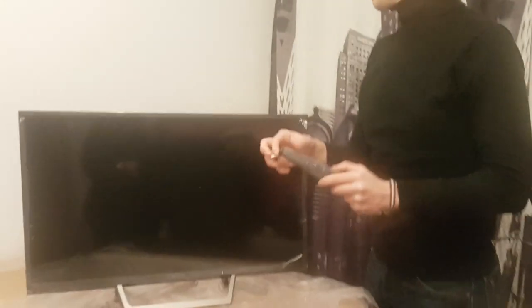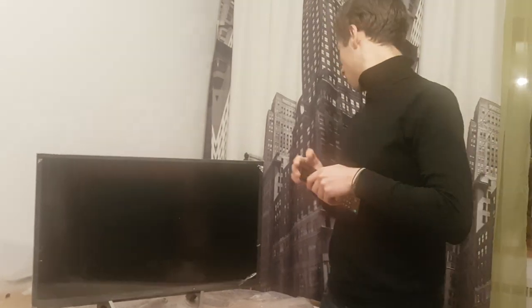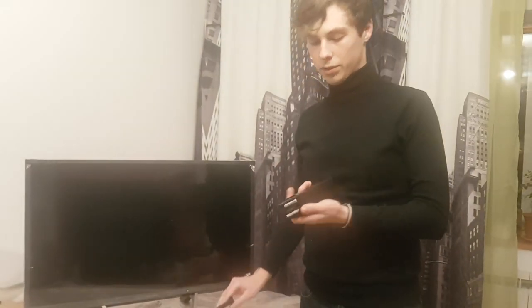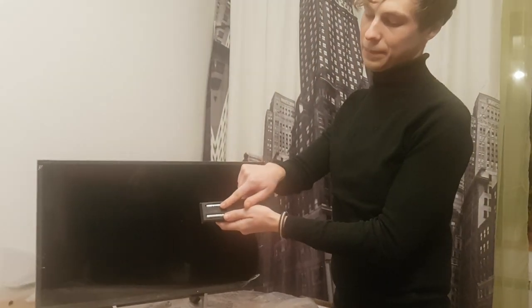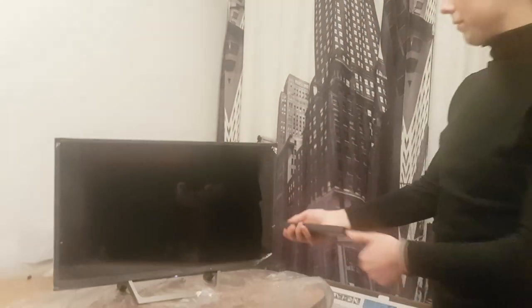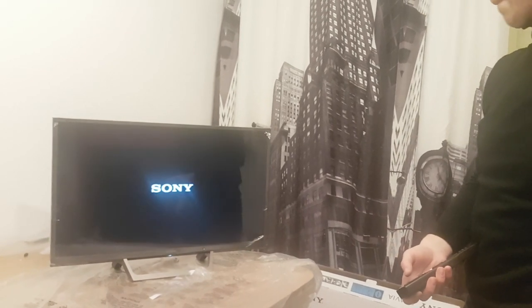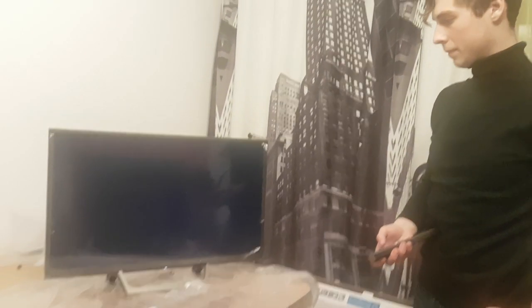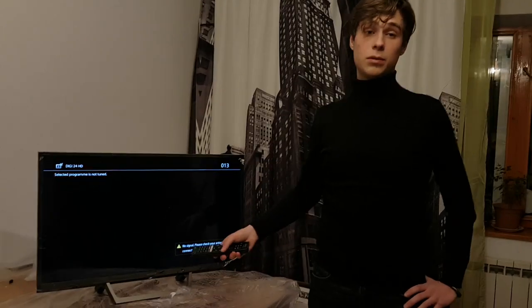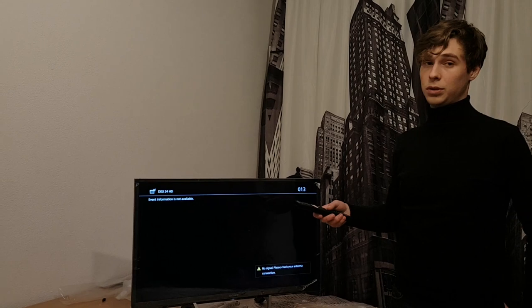Take the remote. You're going to need the batteries — I already put them inside, it's not going to be that hard to put some batteries in. And power it on for the first time.